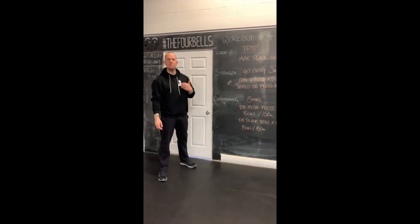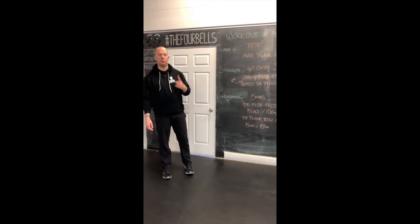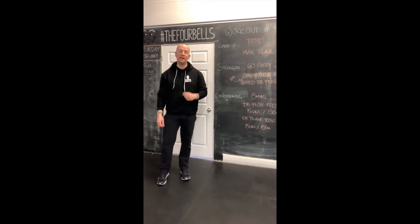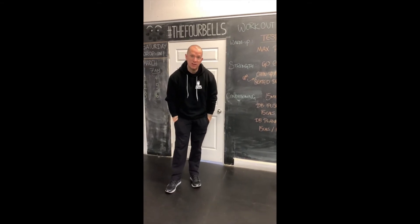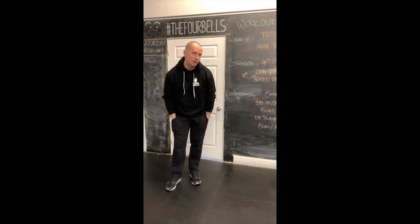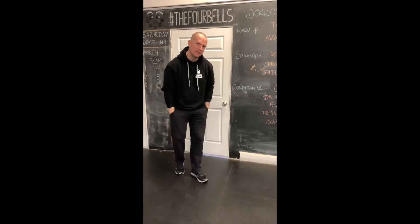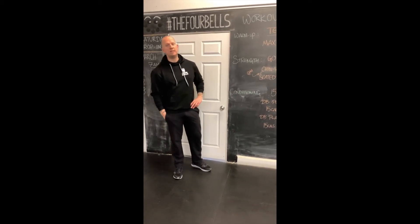Hi everyone. Welcome back to the Four Bells Fitness Emporium. We have been closed here now for one week — one week of shutdown. How are you doing? Are you having issues with slightly going insane indoors? Are you looking at your significant other, wondering if they'll stop doing that thing where they crack their knuckles all the time? I'm sure things get strained when we're all at home together.